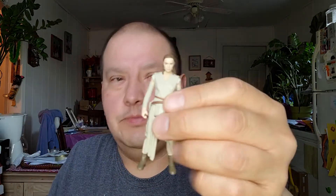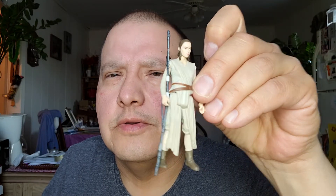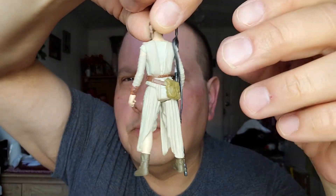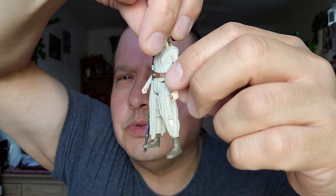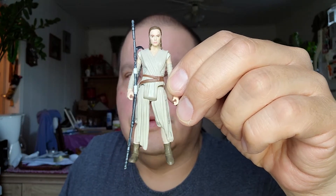Then I'm going to open Rey from The Force Awakens too. Let's pop that open. She popped right out. I'll get her staff or whatever. See, that's a neat figure too. She just comes with her staff. Here's the back of her — there's her pouch, her belt, and her shoes. That's Ren. A long staff.